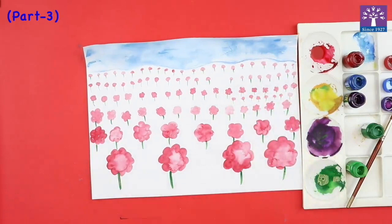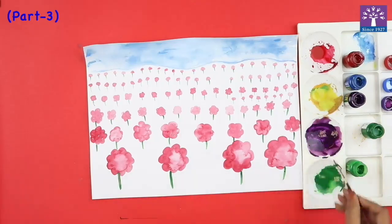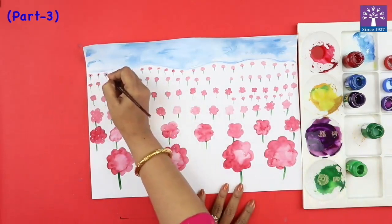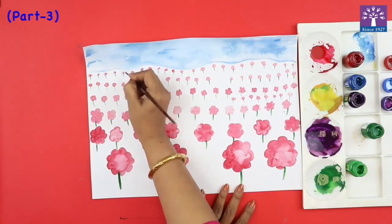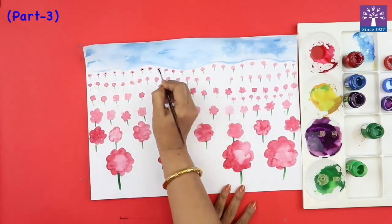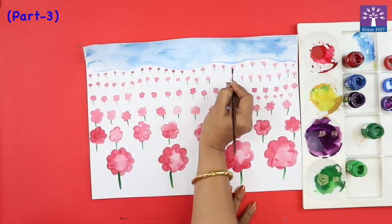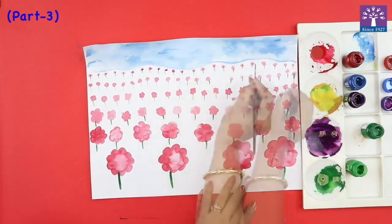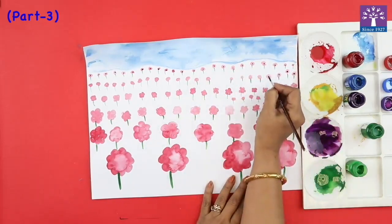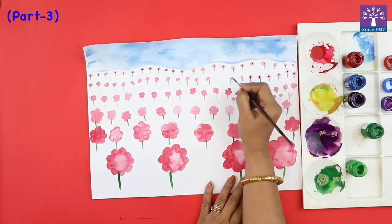Now they've started looking like flowers. Using this purple color, we'll dab tiny dots in the center. You can also use a sketch pen if you want, but these are just uneven dots that I'm adding in the center of the flower. This dot will be slightly bigger — just an uneven way to show the center.